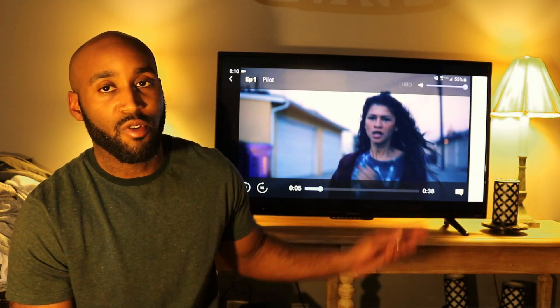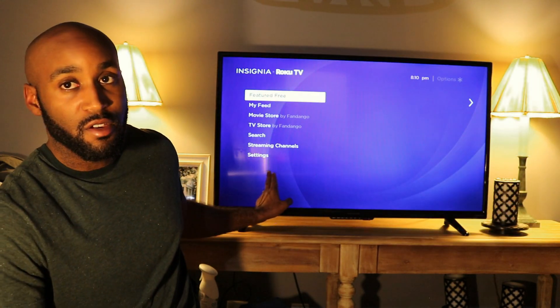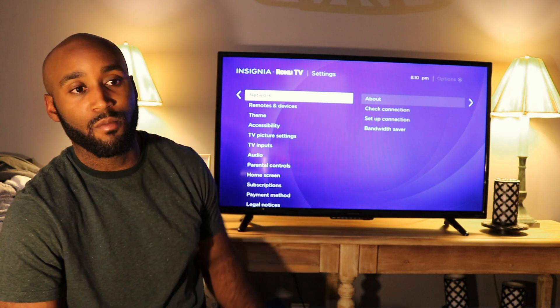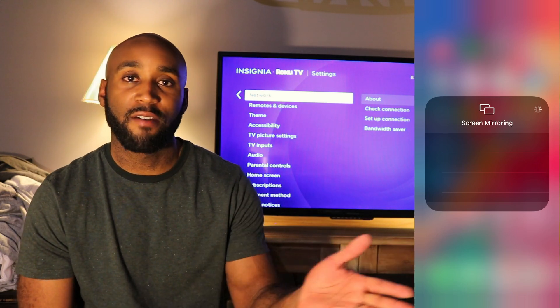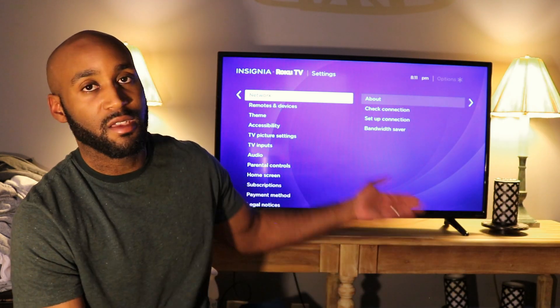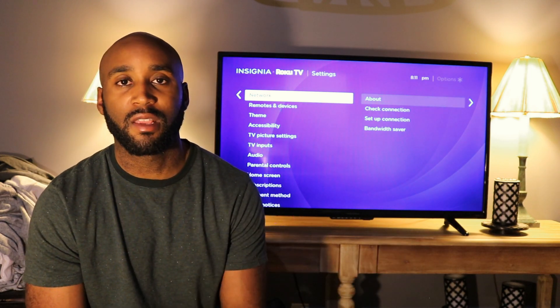This is an older model Roku device, so the iPhone process here is a bit more involved. For newer Roku models — I'll put the supported model numbers on screen — there's an additional setting called HomeKit and AirPlay. On those newer devices, iPhone users simply pull down the Control Center, tap Screen Mirroring, and select the Roku device by name. That's all there is to it on a newer Roku.